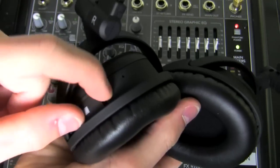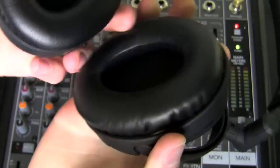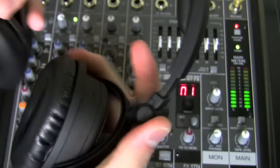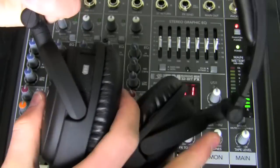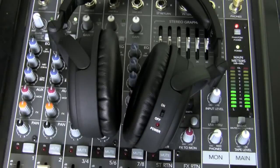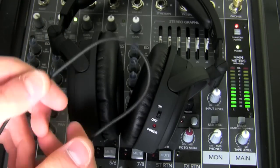These are active noise cancelling, so you place one triple-A battery into the compartment. Once you've done that and folded the headphones back to their original state, you can start listening. It comes with a four-foot cable, which I'm not a big fan of.